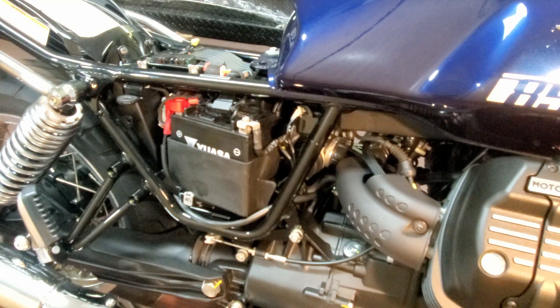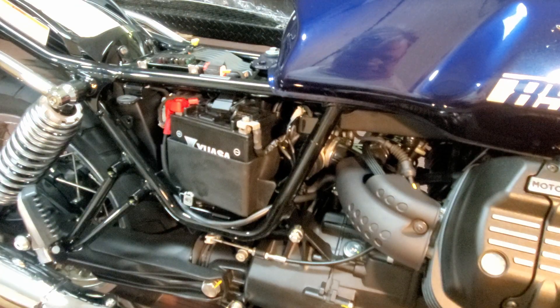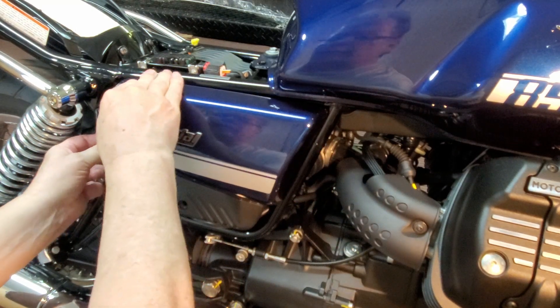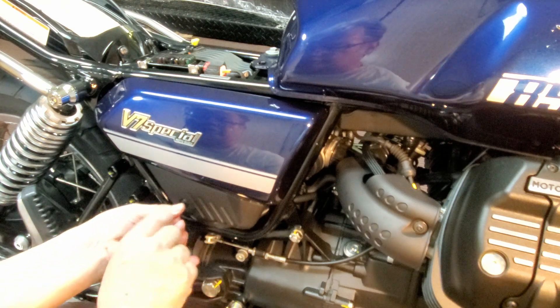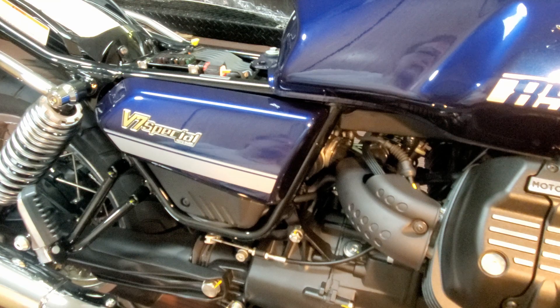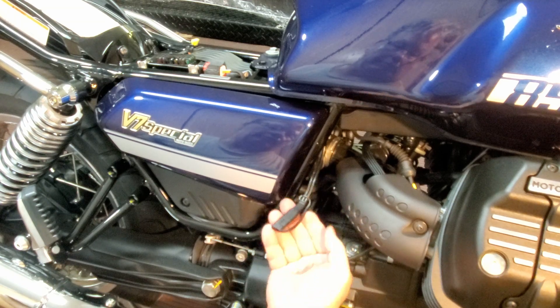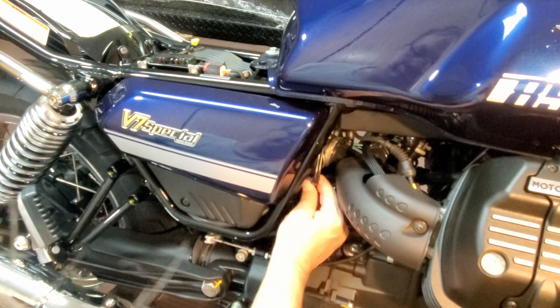Now put the cover back on. First thing is insert the front in, push down on the back, insert the machine screw, and tighten it. So that's done. If I want to get to my cable and plug it in, I just reach back here and pull it out. When I'm done, I just tuck it back in there. Although it's not invisible, it's not completely obvious.